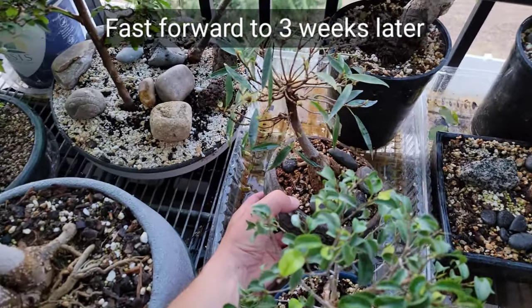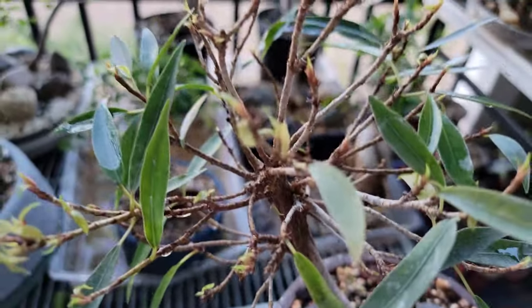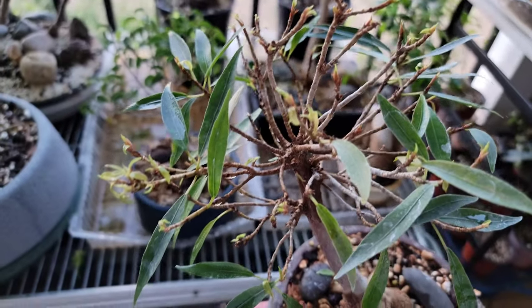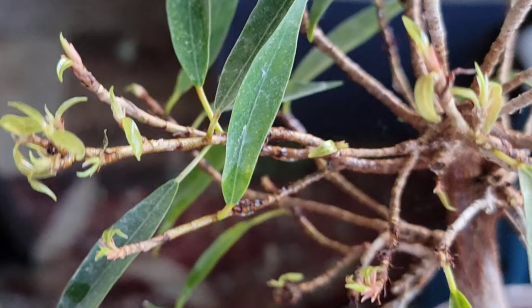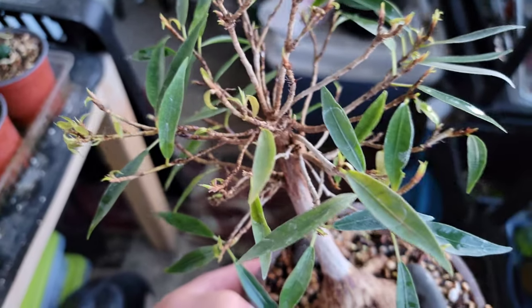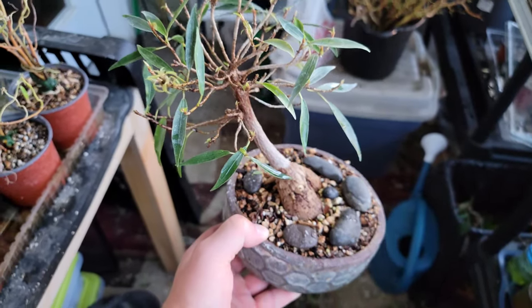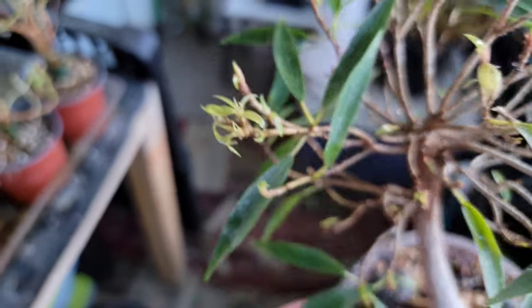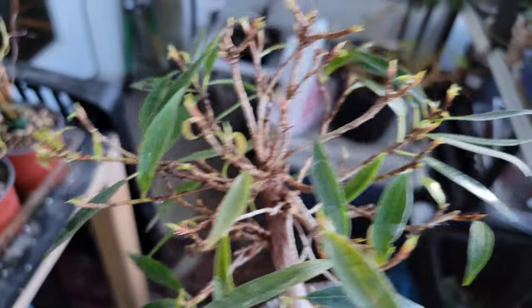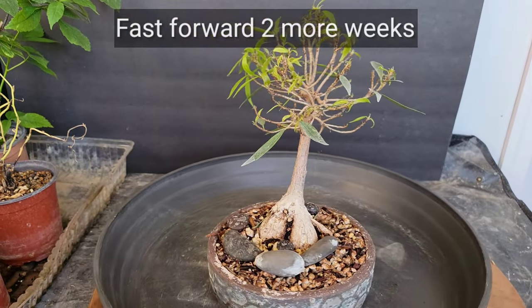Fast forward three weeks. Because it's partial sun, it did lose some leaves after the repot, but as you can see there's the start of some new leaves. It lost probably two-thirds to three-fourths of its leaves, which had me worried. But then it started growing new leaves, so that's a good sign.